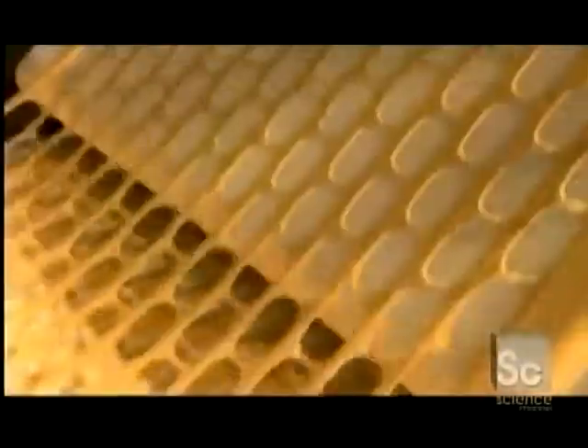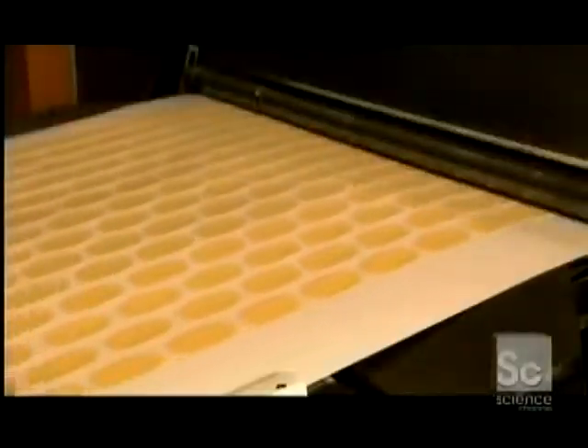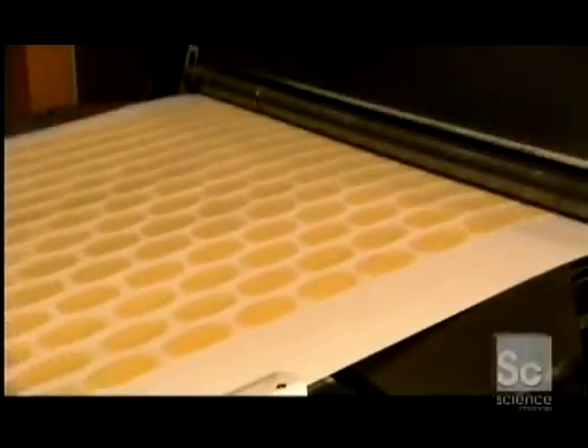This scrap dough goes back into the chip making process, while the potato chips head for the fryer. As they travel through the fryer, rolling molds give the chips their uniformly concave shape, making them more easily stackable.